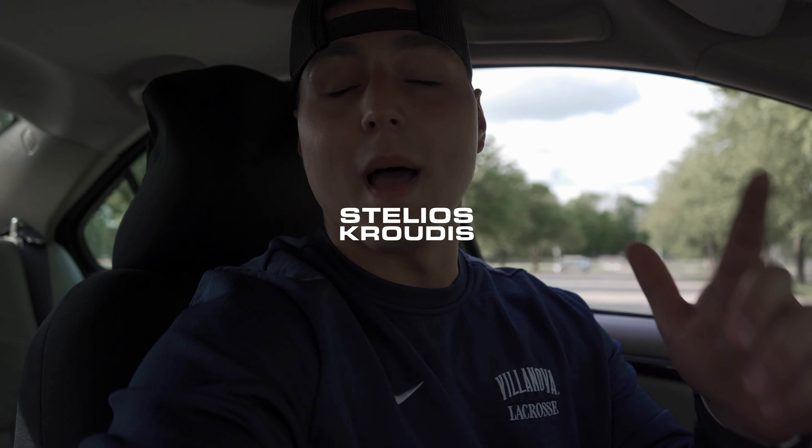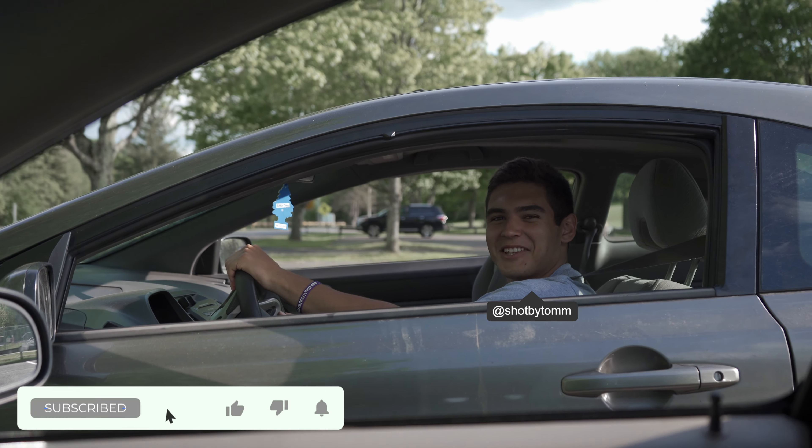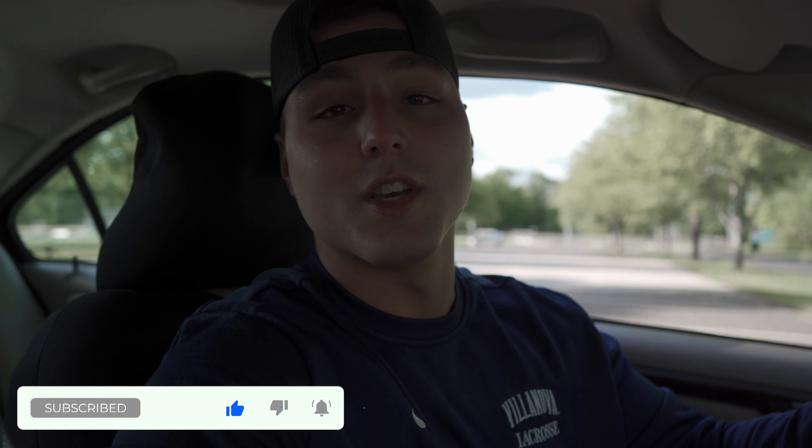What's going on guys, Stelios Cruz here back with another video. Today's video is gonna be a little bit different — I'm just gonna be showing you guys another side of me that I really enjoy, which is photography and editing cool pictures. I'm gonna be shooting with Thomas Agudo, check out his Instagram on the screen. He's pulling up right now, super talented photographer. I'm gonna take you guys through a whole day of us shooting and taking pictures, and then at the end of the video I'm gonna show you how I edit them for my Instagram page.